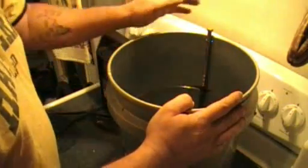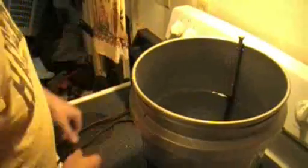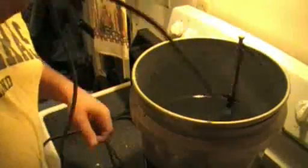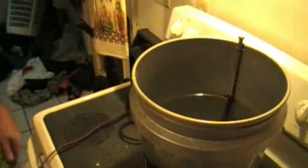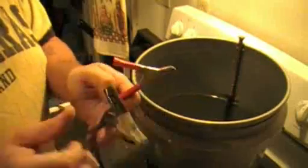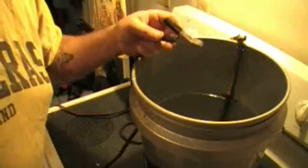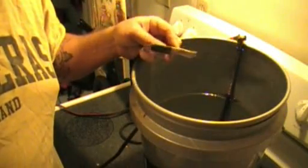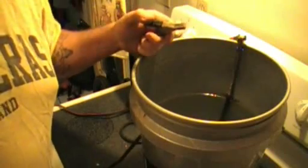Now we've got the water mixed up and the connectivity rod in there. We've got the charger here. We've got our positive and negative terminals. The positive is going to go on your receiving rod, which is on the side of the bucket. Your ground always attaches to whatever you're performing electrolysis on. If you have them the other way around, that'll be bad — your relic will be no good.